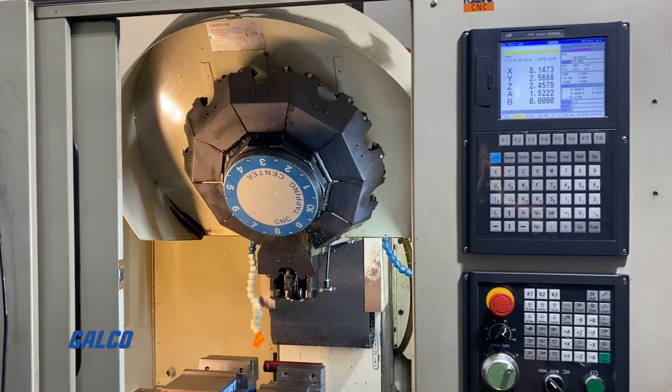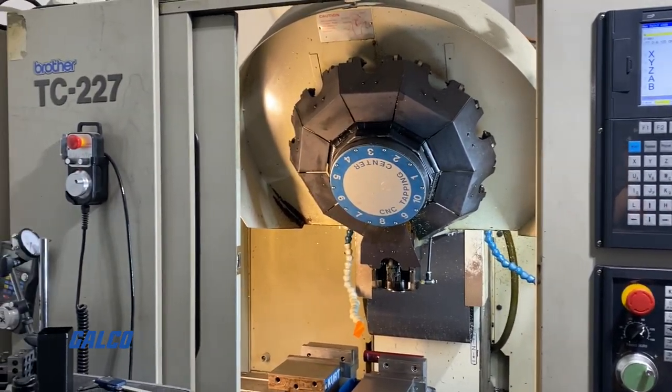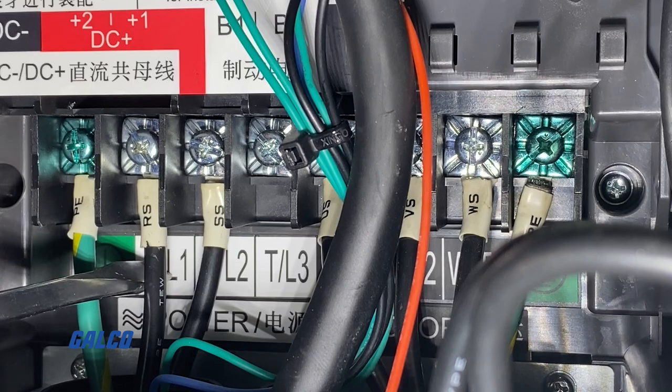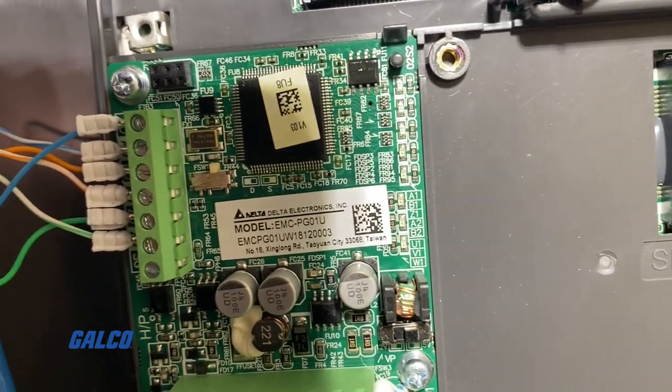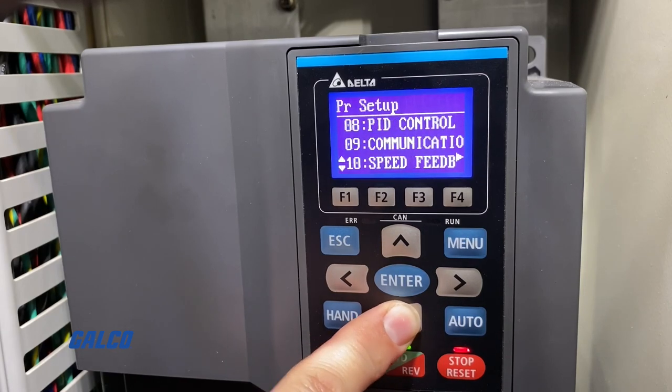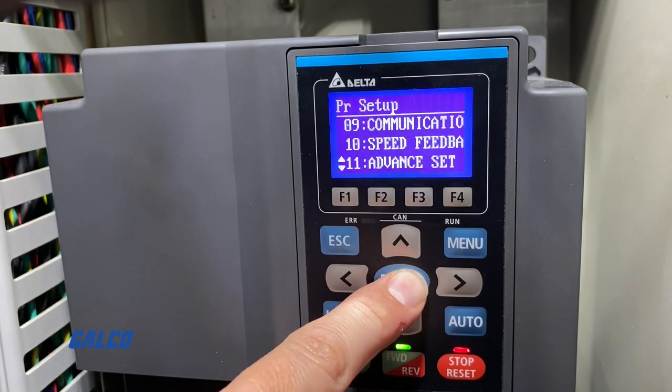Welcome to the final part of our how-to, where we are walking you through a drive swap to help change the spindle orientation on a Brother TC227 CNC Drilling and Tapping Center in order to execute a tool change. In the previous videos, we covered all the wiring, the encoder card installation and setup, and we ran a basic motor startup to ensure that everything was properly connected. Now we can begin setting up the parameters that will allow us to control the positioning for the spindle orientation.